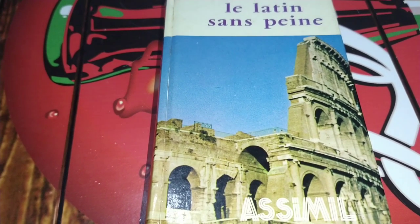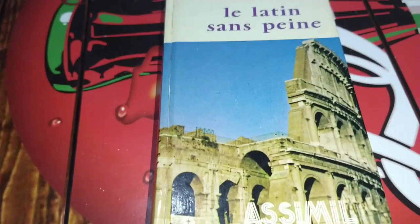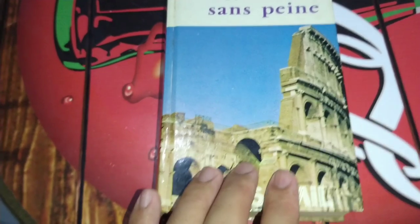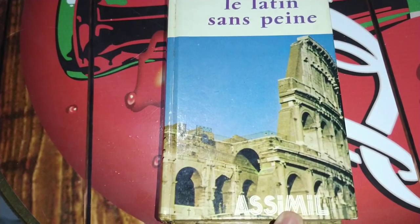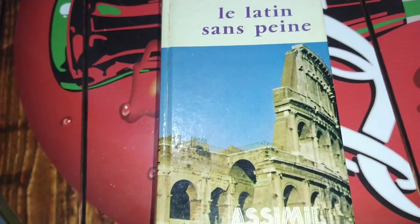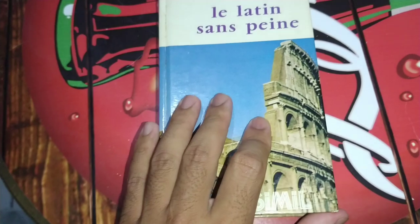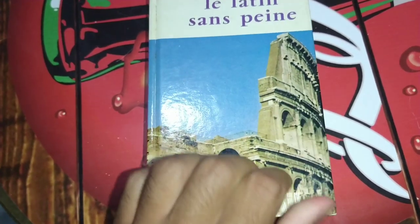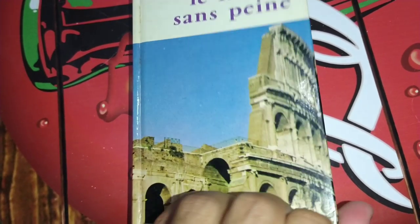I'm going to start with the Assimil series and this one is Latin. As you can see here it's written in French. Assimil is a French company, that's why we've got many books written in French. This book is very old — today the layout of the book has changed a lot, but this one is very old.